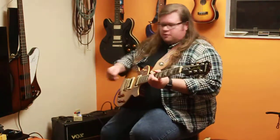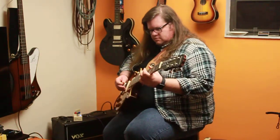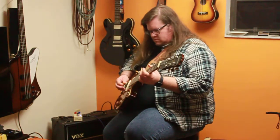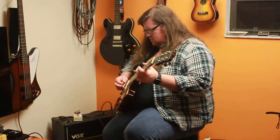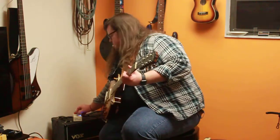I'm going to play a lead part for you. I'm going to turn the tone all the way down. Back up to 50% — mind you, the gain is still 75%.